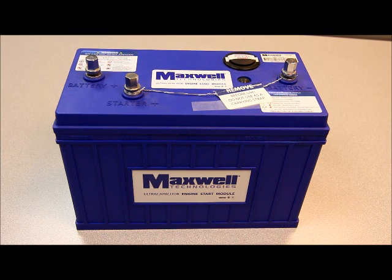The start module performs the engine cranking, and it reliably starts to minus 40 degrees Fahrenheit. It effectively eliminates the jump start process and extends battery life and lowers replacement costs. It resists shock, vibration, and overcharging, and easily cranks diesel engines up to 16 liters. This has a four-year warranty.